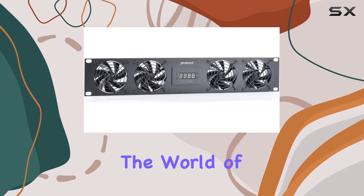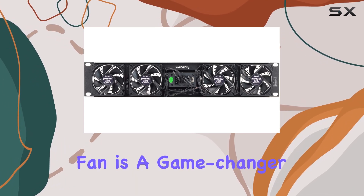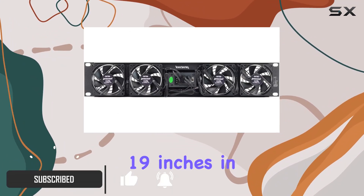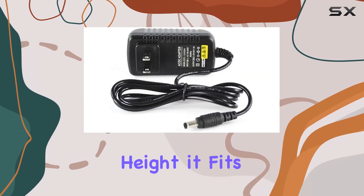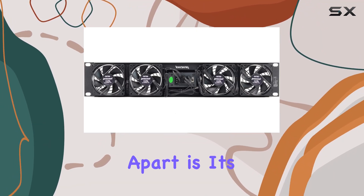Today, we're diving into the world of server cooling with the Procool SP480 XT. This 2U temperature-controlled silent rack fan is a game-changer for anyone in need of efficient, quiet cooling solutions. With dimensions of 19 inches in length, 3.5 inches in width, and 2 inches in height, it fits seamlessly into any standard 19-inch rack setup. What sets the SP480 XT apart is its airflow capability.